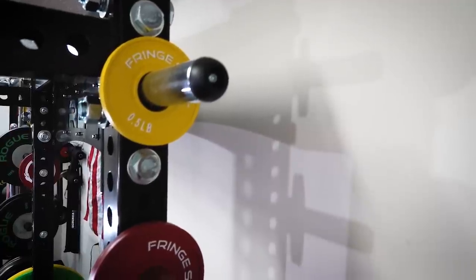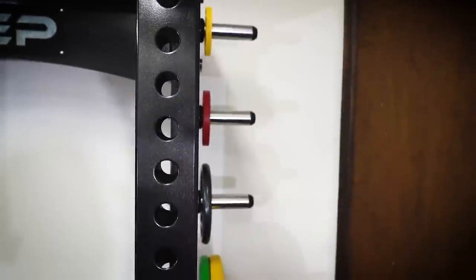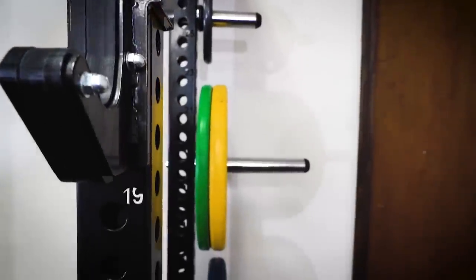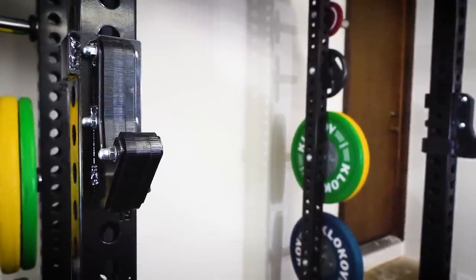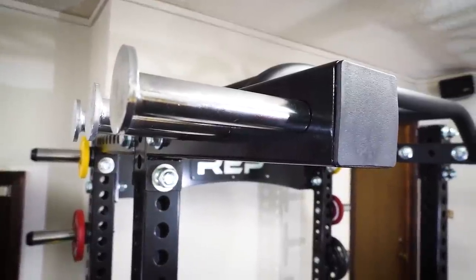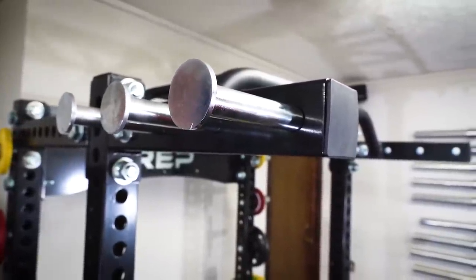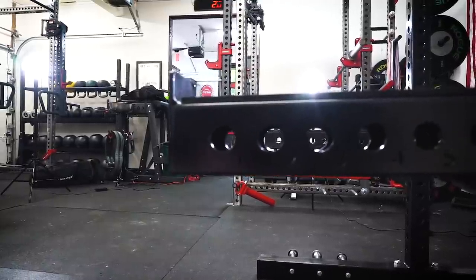Rep Fitness came up around the time that CrossFit became popular. They were designing racks and equipment for the CrossFit community and recognized that the home gym community was growing, so they decided to start making equipment specifically for them. Rep Fitness, although based in Denver, Colorado, imports a majority of their equipment. Up to this point, most of their equipment has been budget-priced imported equipment — not bad, but not at the level of Rogue Fitness, Sorinex, or other US-made brands. Since then, Rep Fitness decided they want to start competing at a higher level while still offering budget-priced equipment, and that's where the HR 5000 comes in.